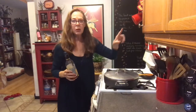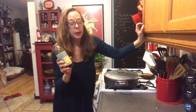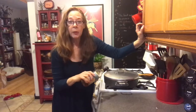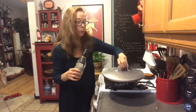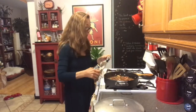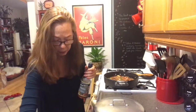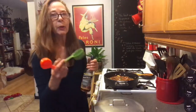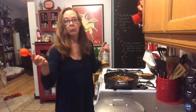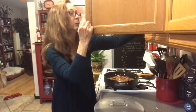I was just looking in the cabinet and found some sherry cooking wine. If you have any cooking wine — white or red — add it in, because I really love the taste when you add wine to something like this. I'm going to add about an eighth of a cup. I probably just dumped in a fourth of a cup right there, but hey, what can I say.